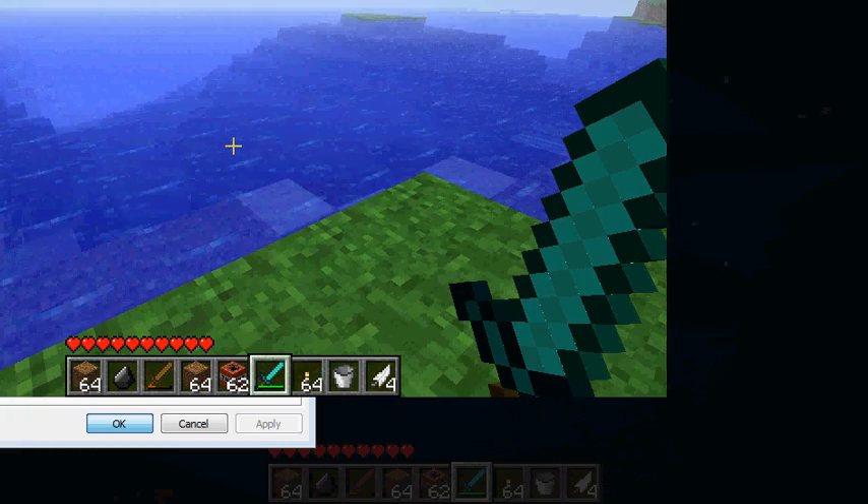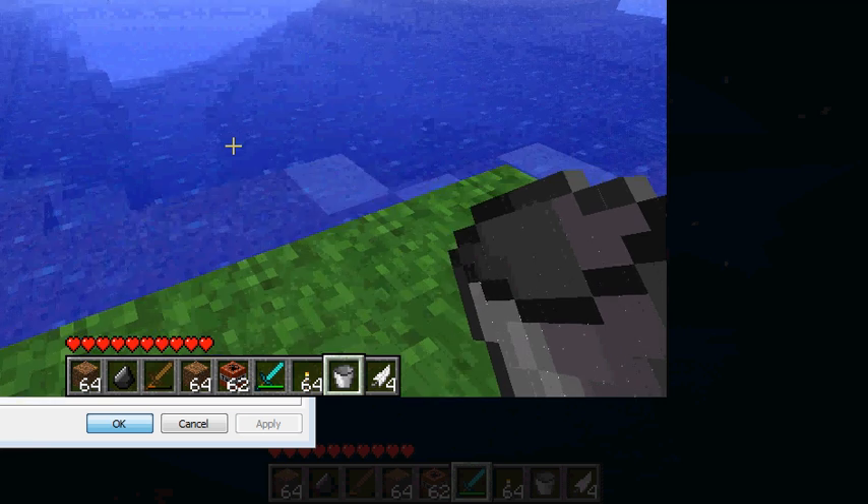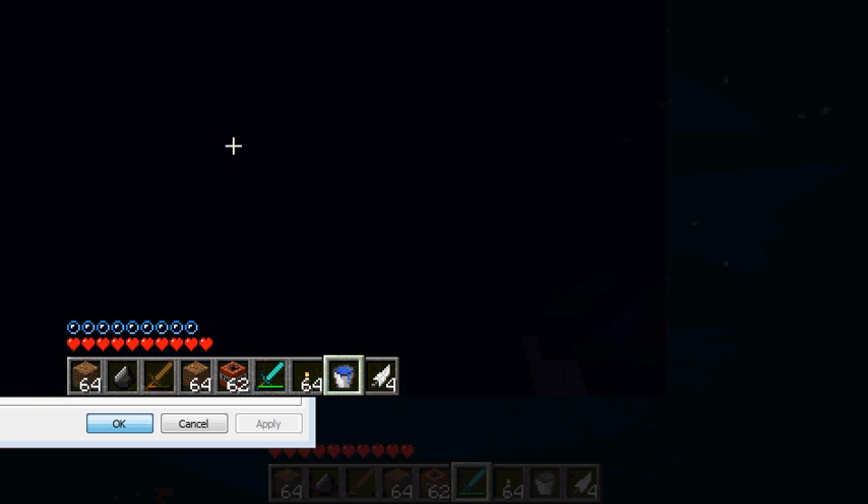Okay, here we are. So let's get our bucket out — slash scuba gear. And we just want to keep on going down. So as you're going, just right-click, and it'll make a gap of air in front of you. Like so.